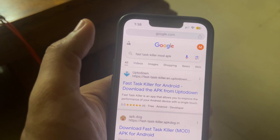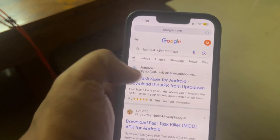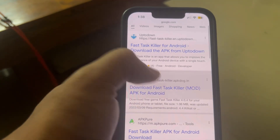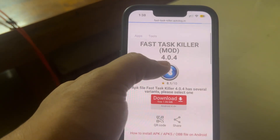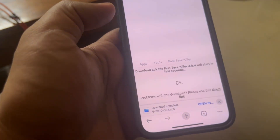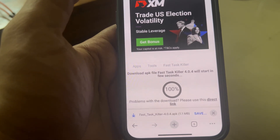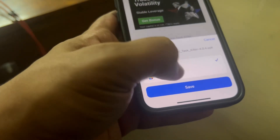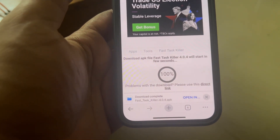For this, the first app that is required is Fast Task Killer. You can search for the APK and whichever website has it, you can just download it. Click on Save — this will download Fast Task Killer.